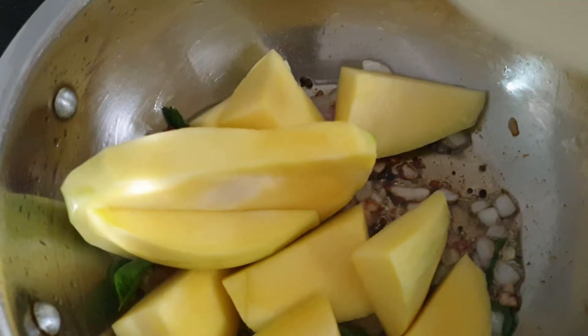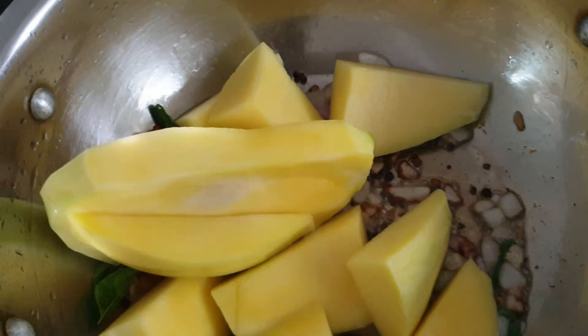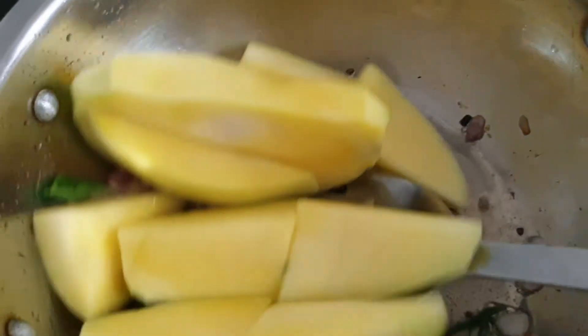Then add raw mango. Add small pieces of raw mango so that it will be easy to cook.